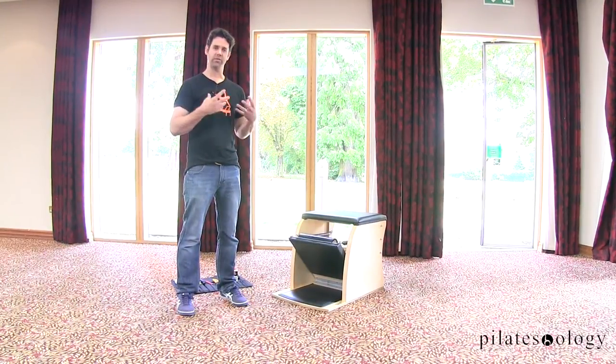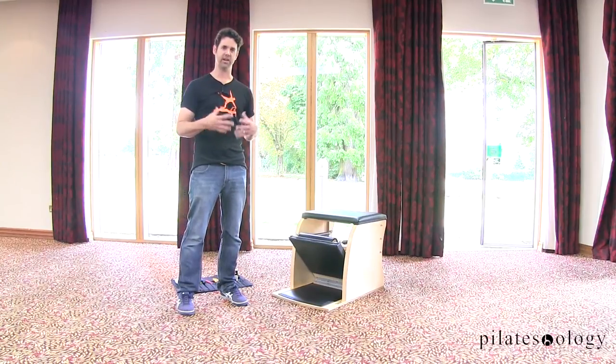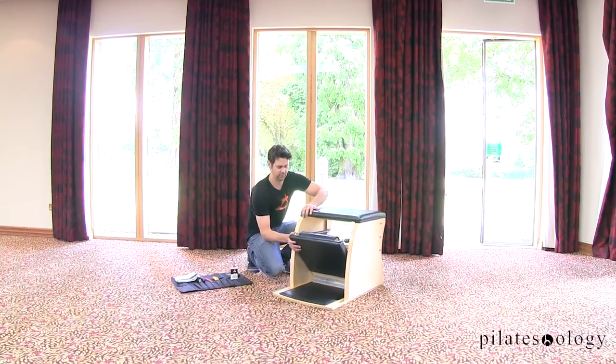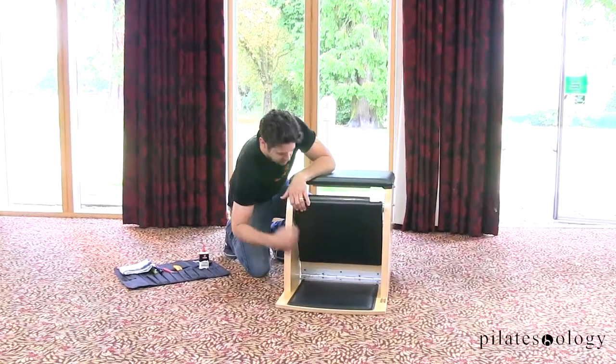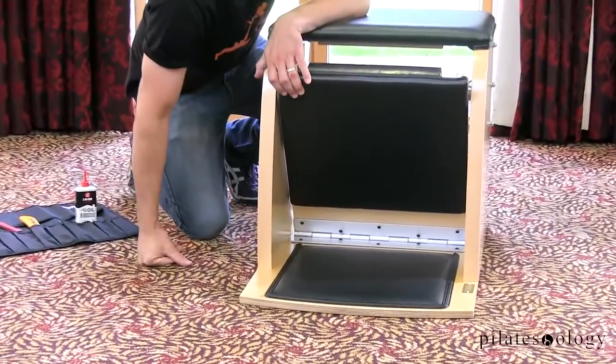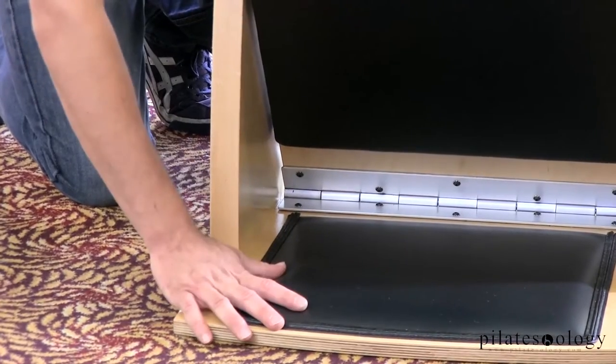Every now and then you're going to hear a sort of groaning sound coming through. This is a general maintenance tip that is going to help you out with this. If we come down here, we're going to find a hinge that connects the pedal to the actual body of the chair.